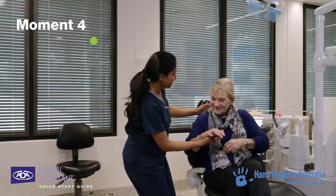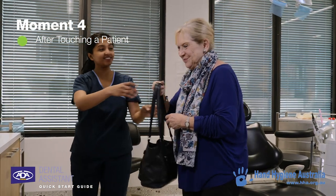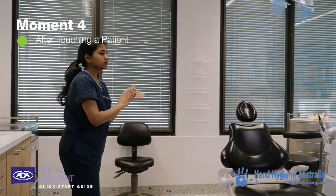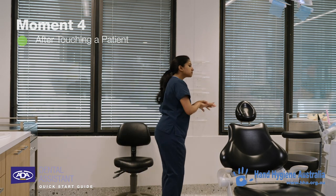Hand hygiene should always be performed after touching your patient to protect yourself and the environment from harmful patient germs. Even if you have to move briefly away from the patient for whatever reason, you must apply hand hygiene to maintain a safe environment.